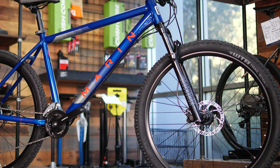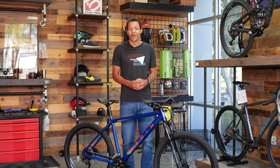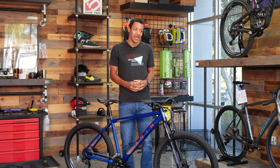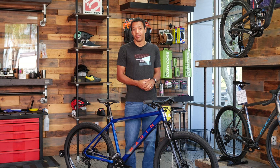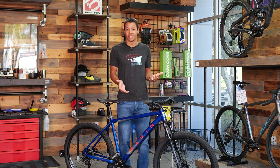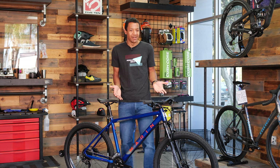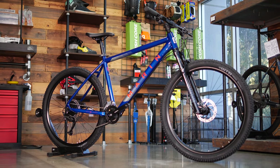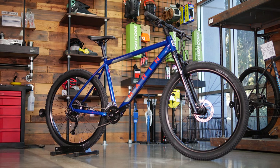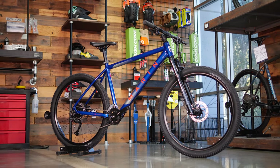Another thing I really like is the tires. If you've bought a car before and looked at the tires that came on it — some brand you've never heard of that lasts 8,000 miles — that used to be a big deal in the bike industry, with brands really cheaping out on tires. We haven't seen that recently, and Marin is no exception. The WTB Trail Boss is actually one of my favorite tires: it rolls really well, has great traction, and I'm glad to see it on this bike.